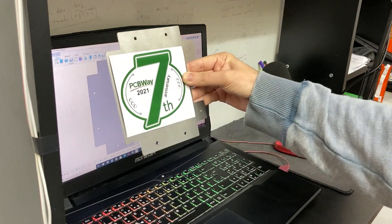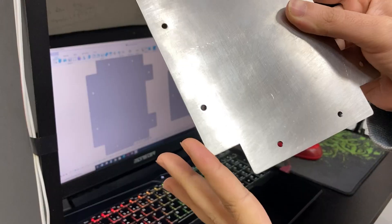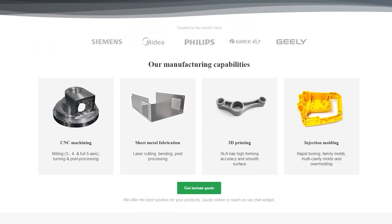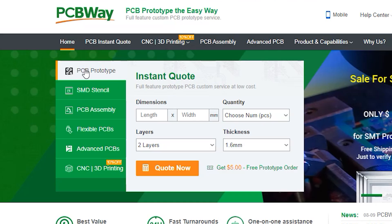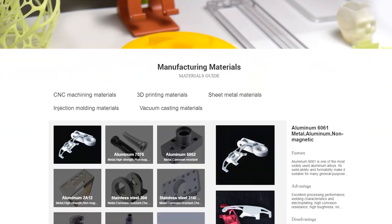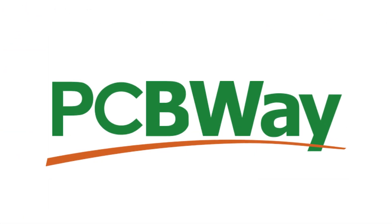The parts arrived in a short time and they're really clean — exactly the way I wanted. Their service is really great. PCBWay offers many services besides CNC machining: sheet metal fabrication, 3D printing, injection molding, and of course PCB production. They also give a free $5 coupon on your first order — I've added a link in the description. Many thanks to PCBWay for supporting this project and sending these parts.